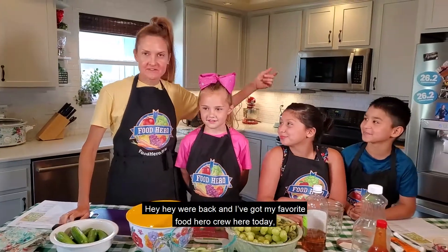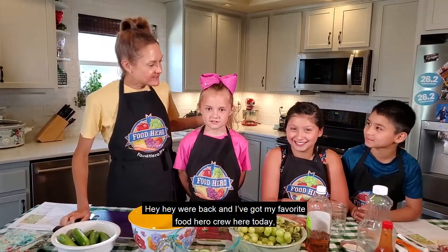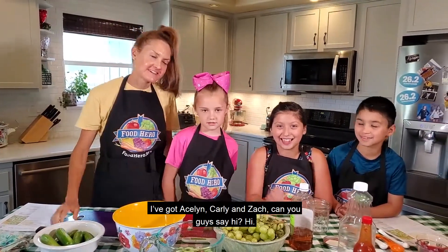Hey, we're back and I've got my favorite Food Hero crew here today. I've got Aislinn, Carly, and Zach. Can you guys say hi? Hi.